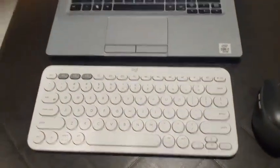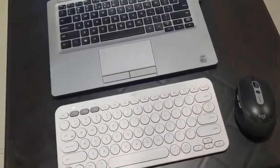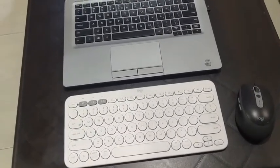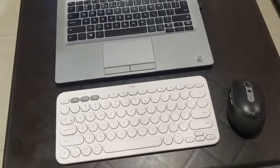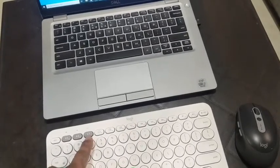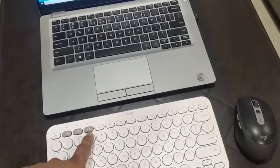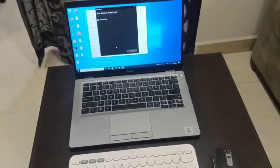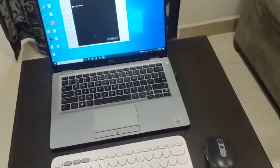To connect to this laptop going forward, just turn on the keyboard and press key '1.' For a second laptop, follow the same pairing process and assign it to slot 2. For a mobile or iPad, configure it in slot 3. This way you can connect three different devices and switch between them simultaneously — for example, if you have two laptops side by side, just switch between slot 1 and slot 2.